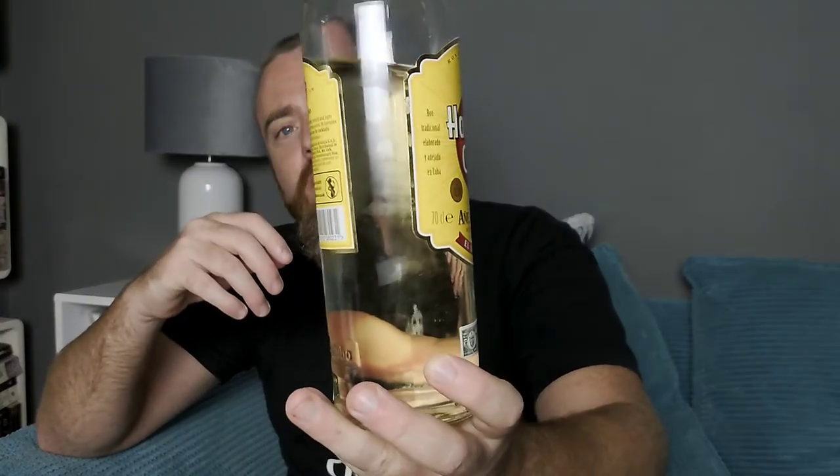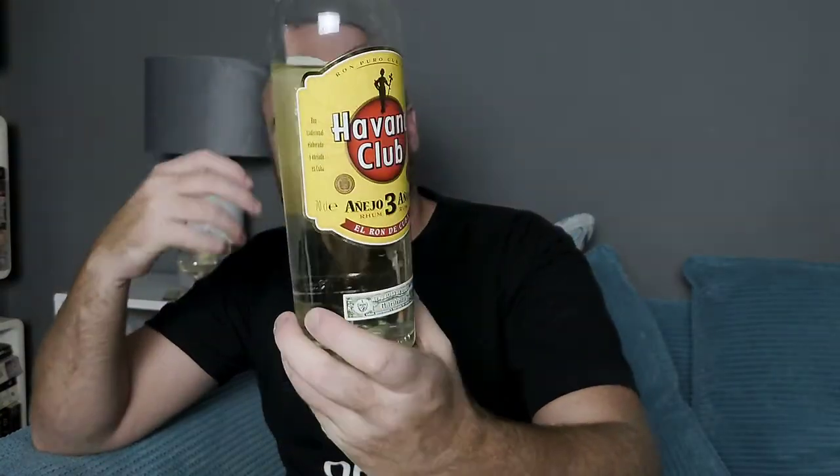It's three years in bourbon barrels, so hopefully it's picked up some of those flavors. You'd expect it to be a lot darker, but they do say it is filtered a hell of a lot to bring it down to the bright white rum look. For a bottle of this you're looking at around about 20 pounds, and it is available in many supermarkets — you'll find Havana Club in many supermarkets.